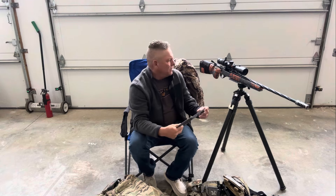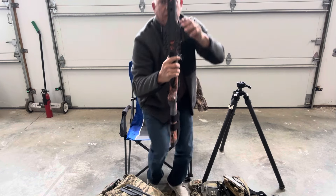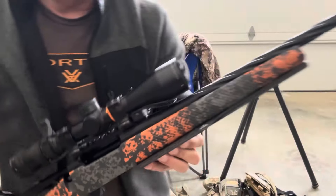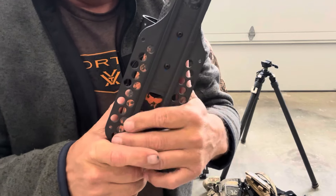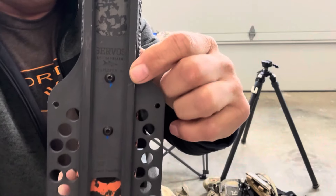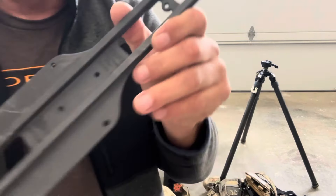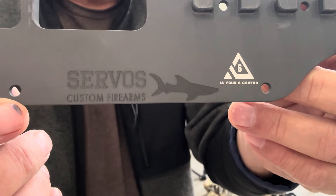You can see this is an Arca rail with the bag plate on it. Remember I have to be under 12 pounds, so with this rifle and the Triple Pole we had to shed some weight. This is a prototype and it's going to be coming out — it's Servo's Custom Firearms, which you can see right there. Here's one where the weight hasn't come out yet, but you can see right here — Servo's Custom Right Firearms. Harrison was nice enough to put my little logo on there.